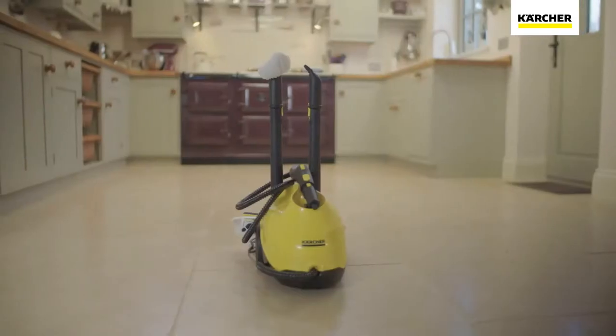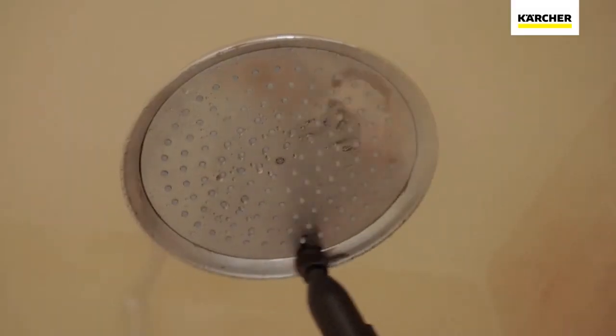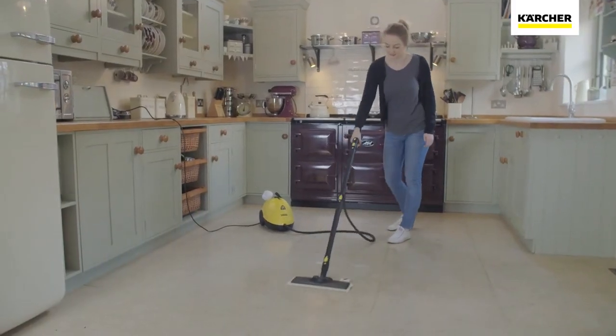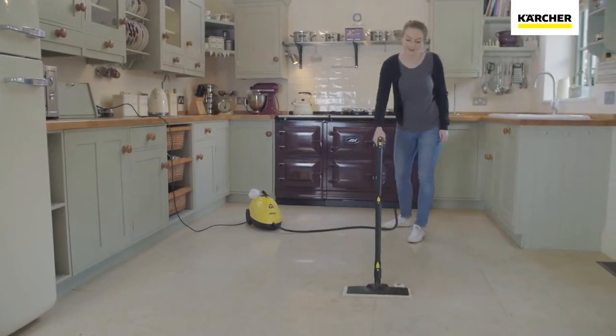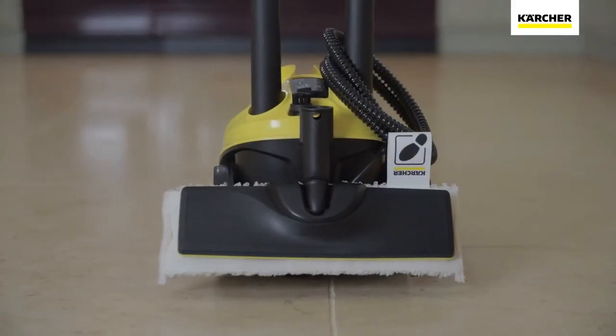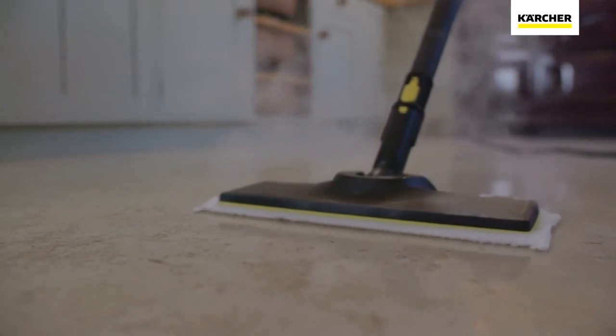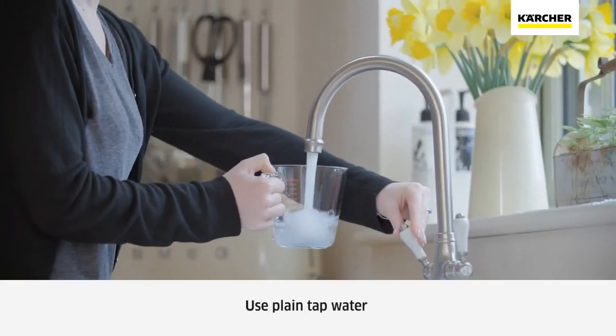The Karcher SC3 steam cleaner is part of the range of products developed by the world's leading provider of cleaning technology. The SC3 is Karcher's fastest heating steam cleaner and is ready to use in just 40 seconds, and with all the accessories you need, this steam cleaner can be used to clean most surfaces using nothing but tap water.